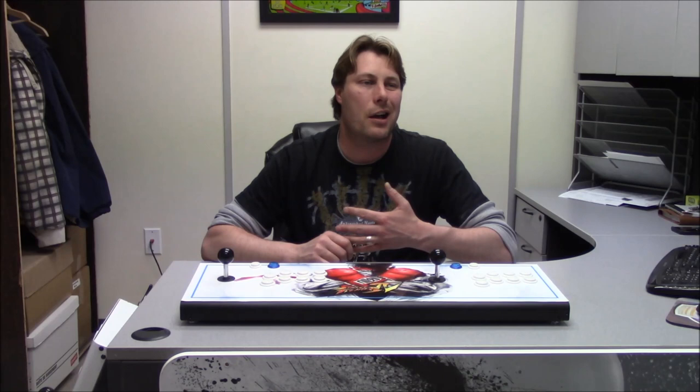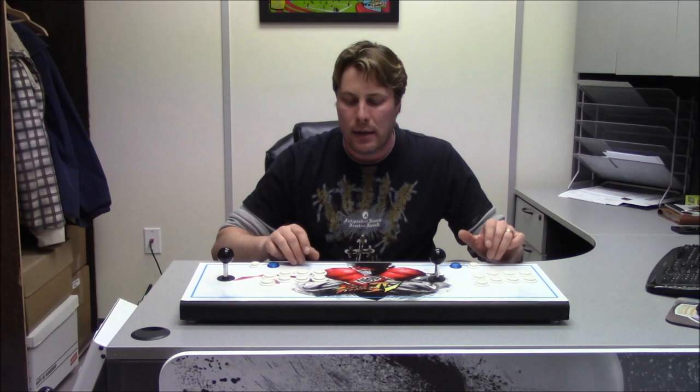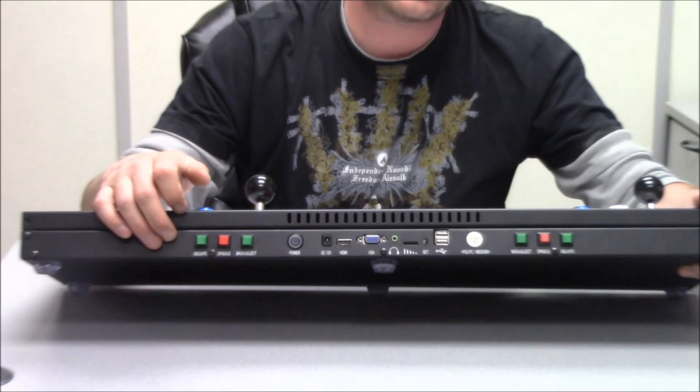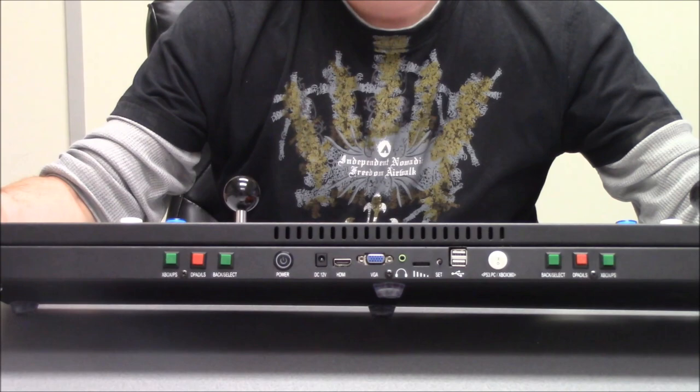They start at $399 Canadian. If you're in the US, it's $120 off that, so it's like $280 plus shipping. These ones start at $499 Canadian. In the back, you have your extra buttons and controls for Xbox and PlayStation. They work excellent, and the sound quality out of them is getting better and better all the time. If you use the HDMI out, obviously you're going to get the sound from your TV.